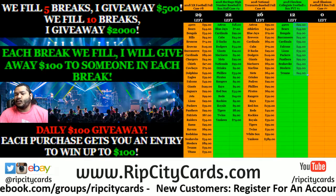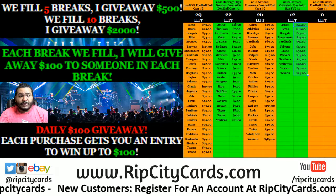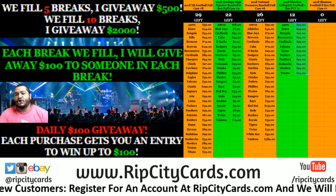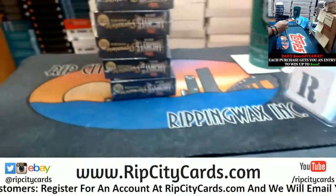Welcome everybody, Cardboard Moles here. Time to get personal — we're going to go ahead and do a personal box of 2018 Topps Archive Signature Series Retired Player Edition baseball, guaranteed autograph. Here we go.